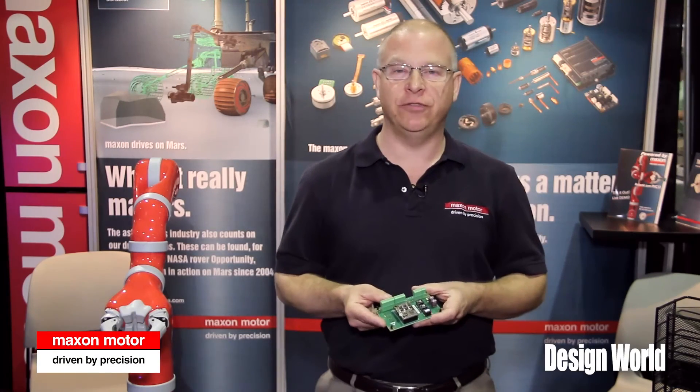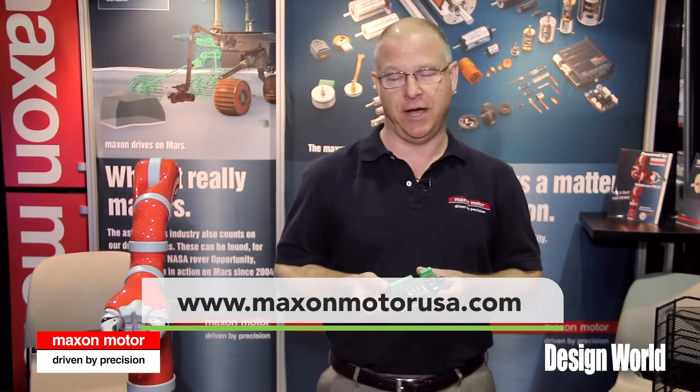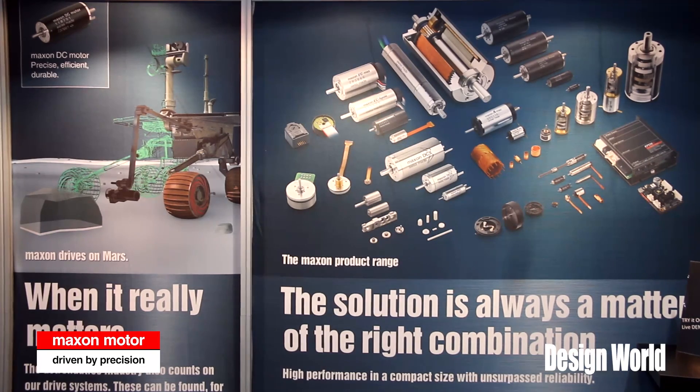For more information, please contact Maxon Precision Motors. You can find us on the web at maxonmotorusa.com, or you can contact a sales engineer. All of the US sales engineers are located on the website. Thank you.